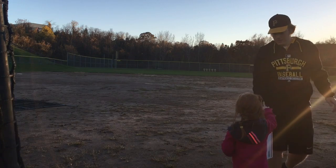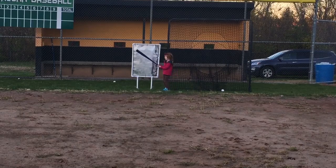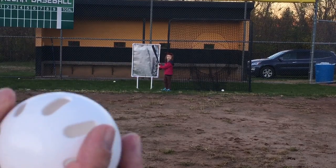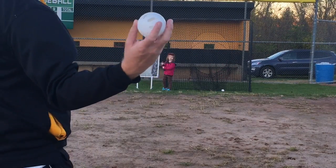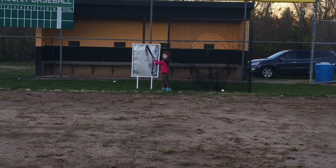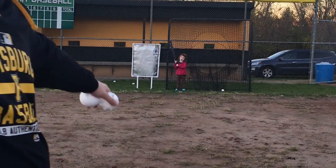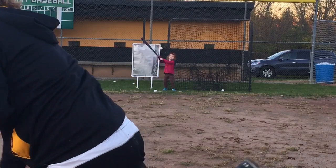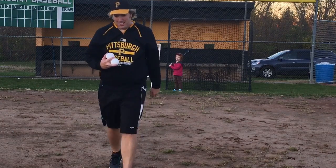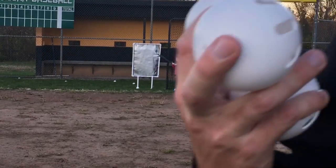Hey, you should do this, Bart. Here's a different view — we're doing all curveballs, so we're holding it this way. Alright, ready?